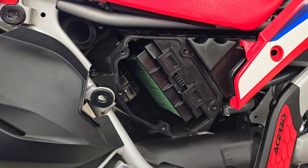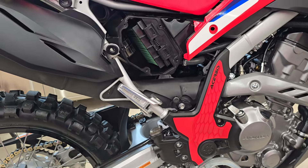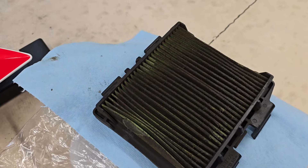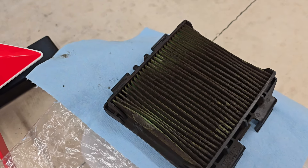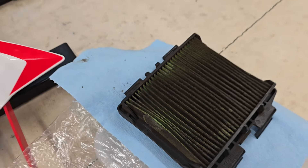Change your air filter — that was the purpose of this video. I'm at 1,200 miles on this bike. It surprised me because I didn't feel like I had really done overly dusty roads. Most of the riding was done in the summer, and I was riding solo, so it wasn't like I was in the middle of a pack sucking up a lot of dust. Make sure you check it.